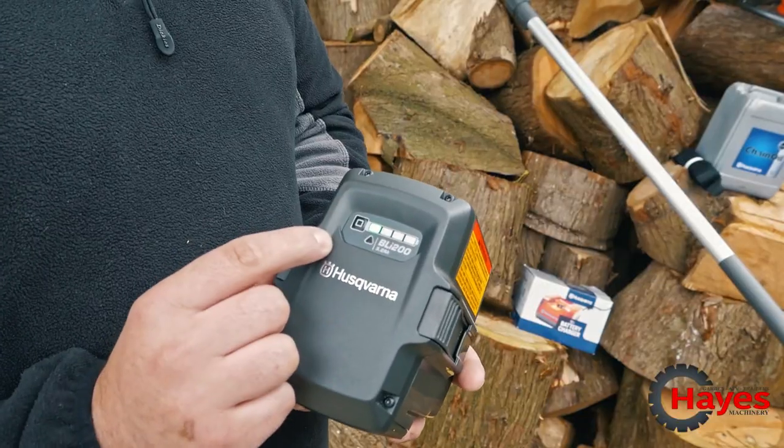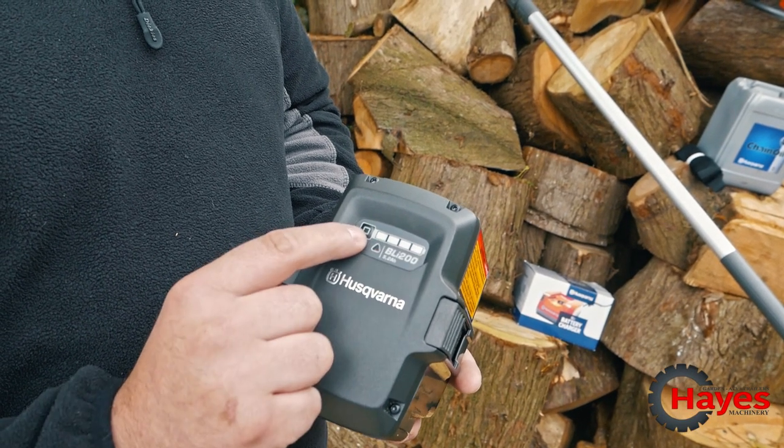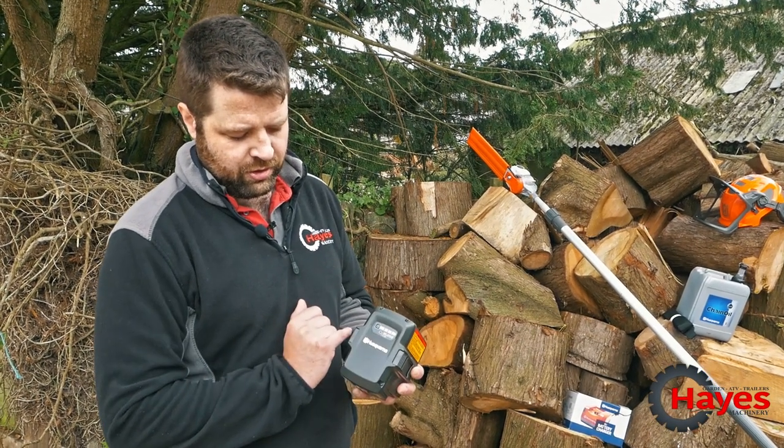You've got a handy charge indicator — it's showing 25% charge on the battery charge indicator there, and each segment is an extra 25%, so four segments is obviously 100% charge.